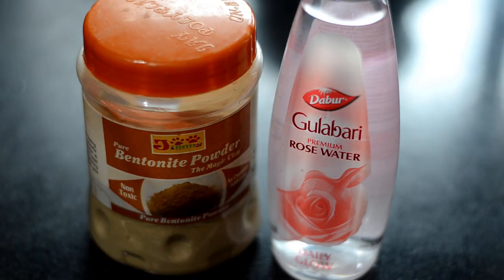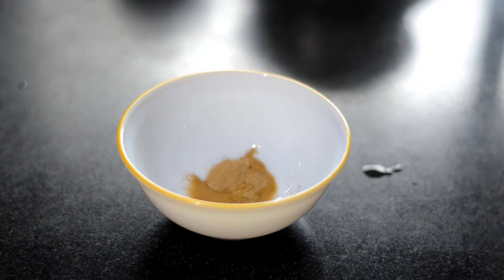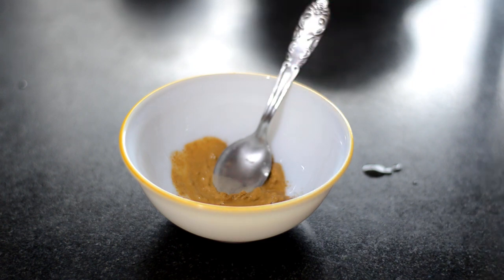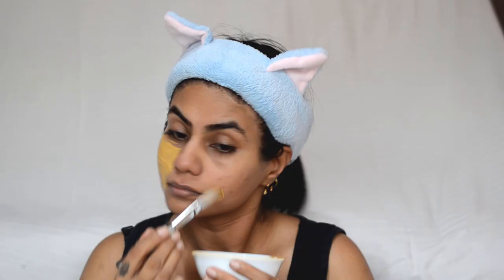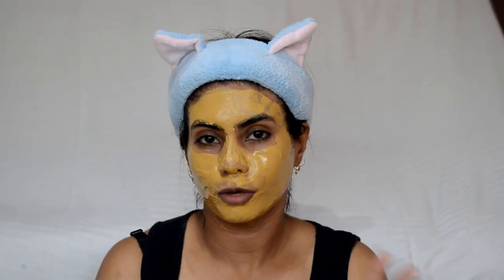The next step is a face pack. To make this deep cleansing face pack, you need a bit of bentonite powder and a little rose water to mix it. Bentonite powder will be easily available online. It is anti-aging and removes impurities and dead skin cells very well. Now we will apply this bentonite face pack to our skin. Make sure you are applying it evenly. I will keep this mask on for 10 to 12 minutes, until it is almost dry, and after that wash it with normal water and pat dry.